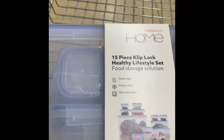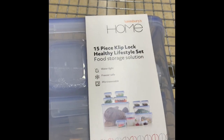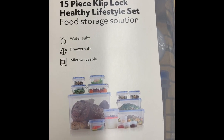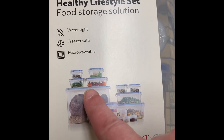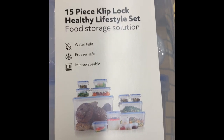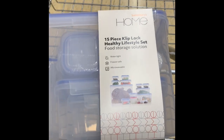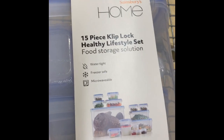I just found this - it was £30, down to £9. It's got about 15 different containers in it, from little tiny ones for sauces up to larger ones for bread. This is in Sainsbury's - really good bargain. I'm definitely going to get this. I've actually got this before - it's quite good.